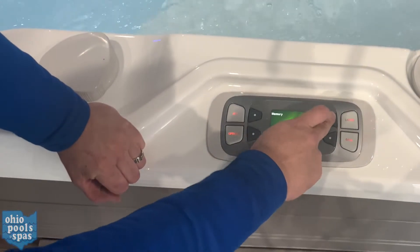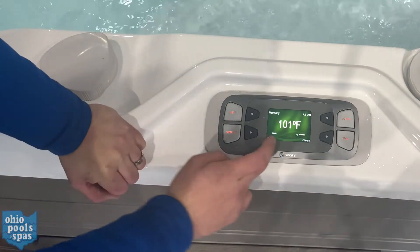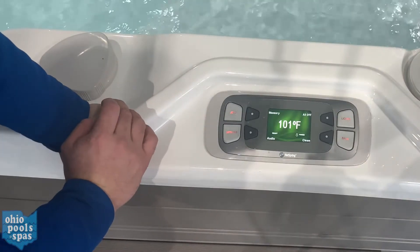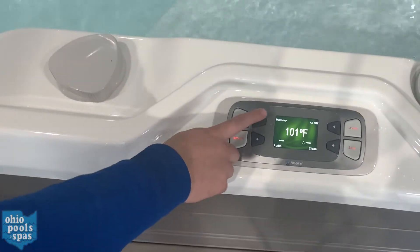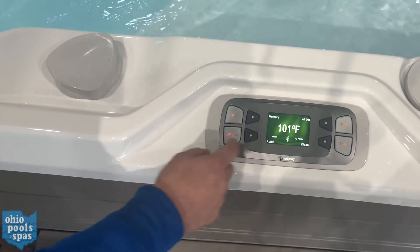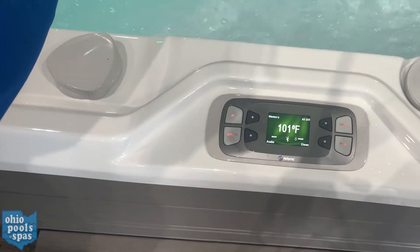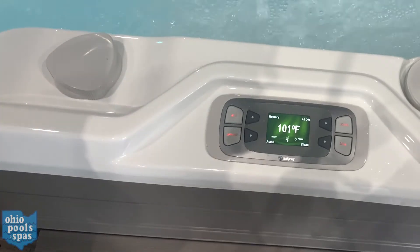On the main screen, the top right button is an all-off — this is going to shut off all your jets and all of your lights, and if you have audio it'll also shut off your audio as well. The memory feature, if you hit this, will recall whatever was on when you hit the all-off — so right now that would be both jets on high and a color wheel.